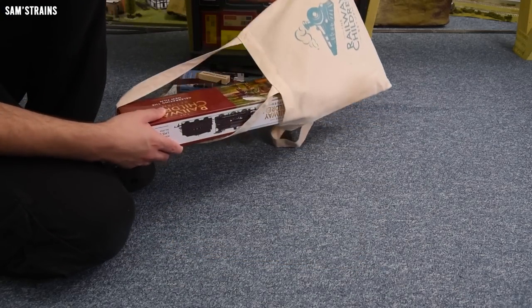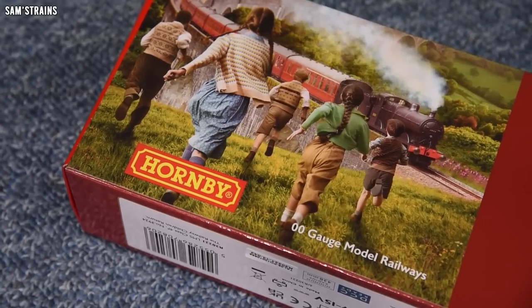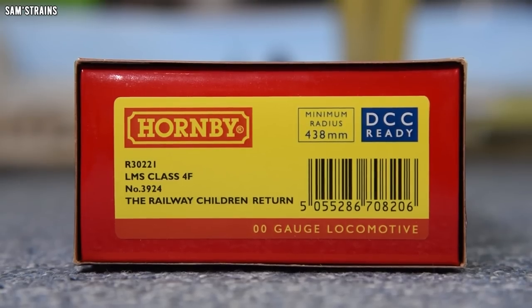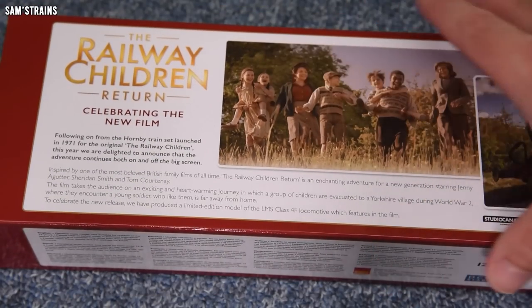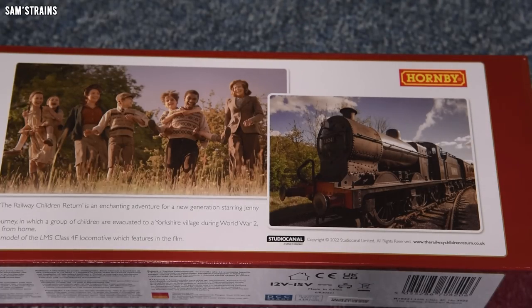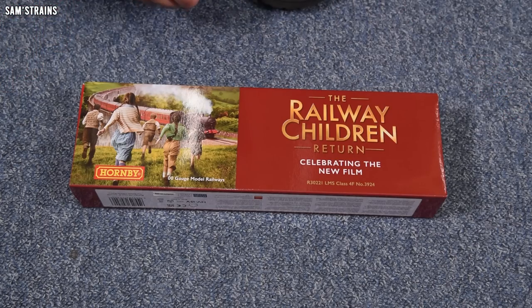Okay, let's stop messing about. Let's take a look at the one item we're all interested — or horrified — to see. It is the Hornby locomotive in a very special box with artwork from the film, The Railway Children Return. At the bottom it says this is an LMS Class 4F. More specifically, this is R3022, an LMS Class 4F number 3924, The Railway Children Return. On the back there's a little written description and some photos, including Jenny Agutter, who gave that wonderful performance in the original film — very awesome that they brought her back for the sequel.